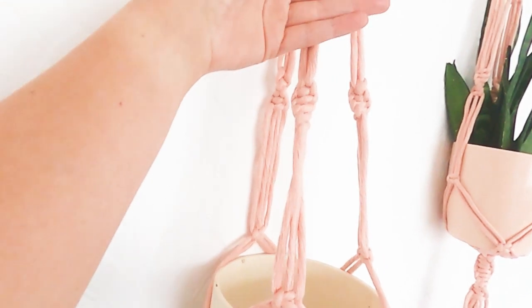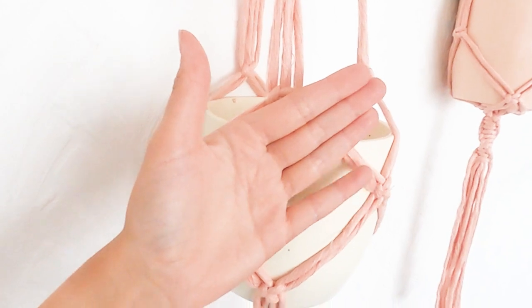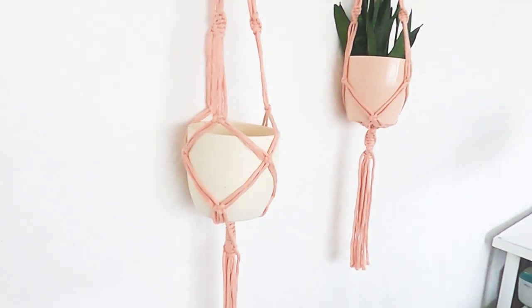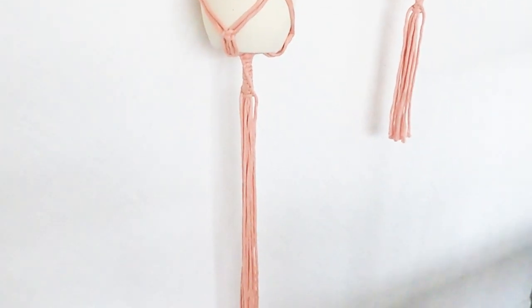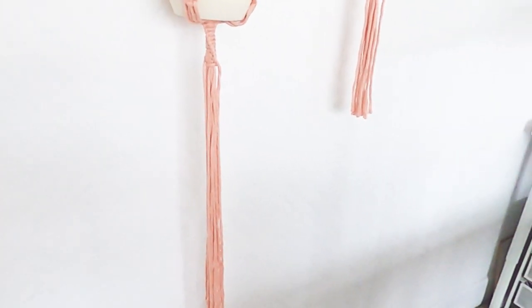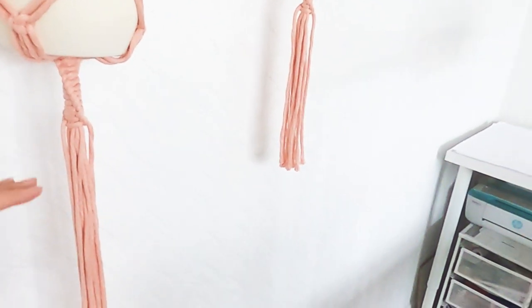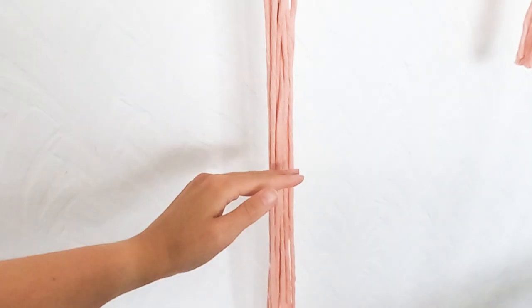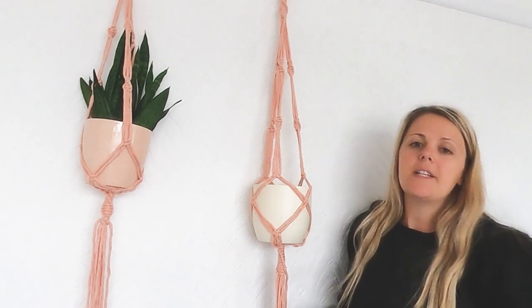If you want to make smaller pots, you need to do less than four fingers when doing the alternating square knots. Last tip is for the tassels — I like my tassels pretty long, but I wouldn't say you want them too short. I'd normally go about half the length of what I've done already, so I'm probably going to cut about here. Here are some finished articles for you guys.